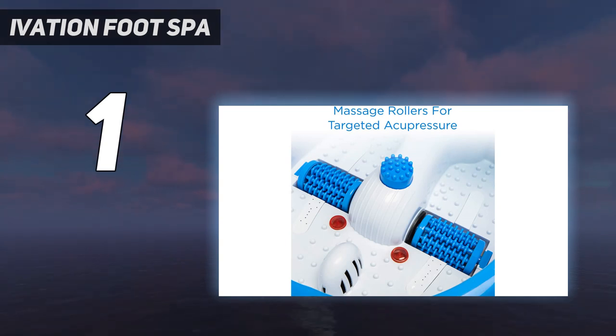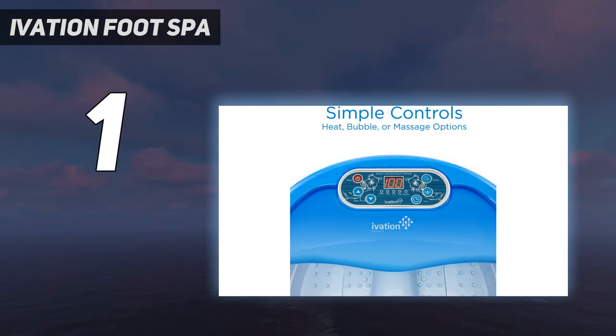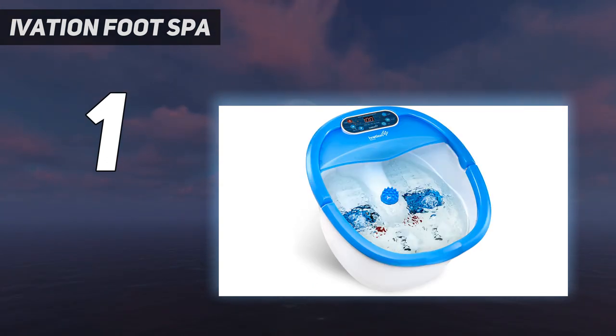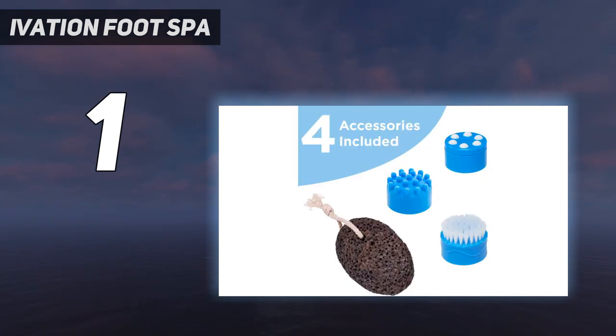For example, other baths had massage rollers and bubbles in one function. The Ivation bath has tightly intertwined, ridged massage rollers located on each side of the bath. This feels far more comfortable than other rollers with bumps or nodules sticking out. Feet feel less like being jabbed and more like, well, a massage.